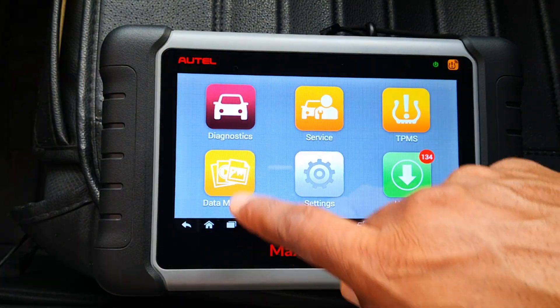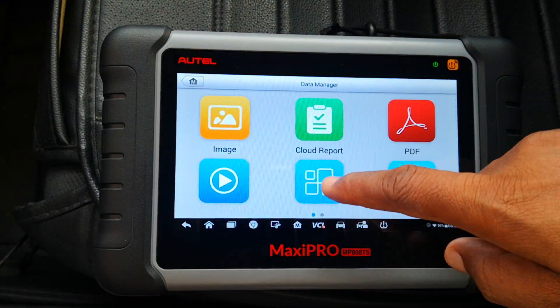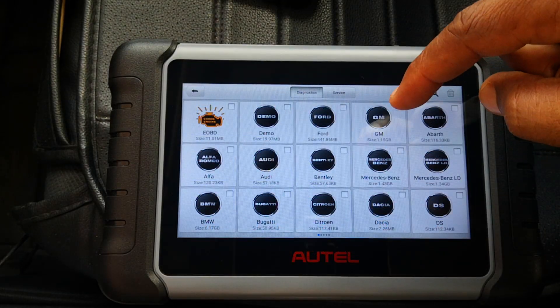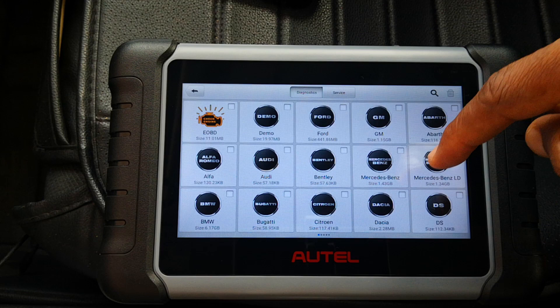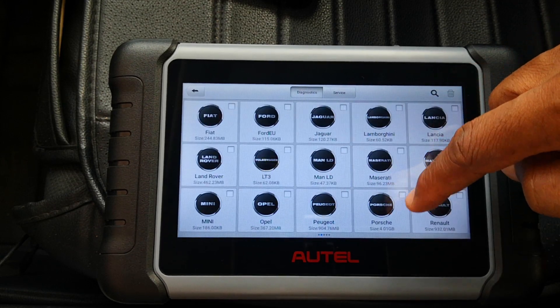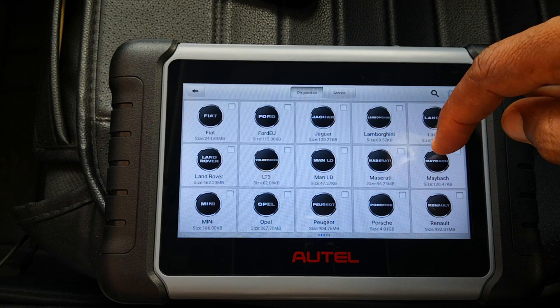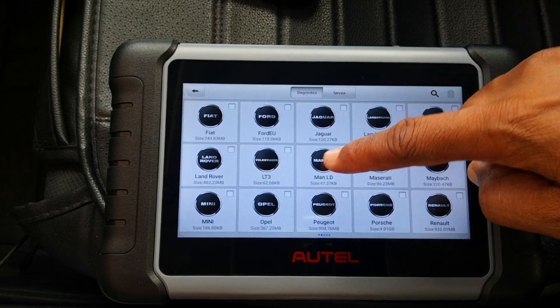We exit this menu and then go into data manager. Even though you may decide to go in and uninstall some of the apps, you'll see that some of the heavy hitters are the BMW, GM, Mercedes-Benz, VW, and some others. Unless you're uninstalling one of these, you may not really stand any chance of gaining any space.